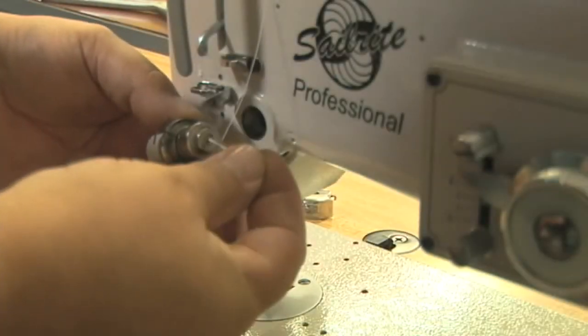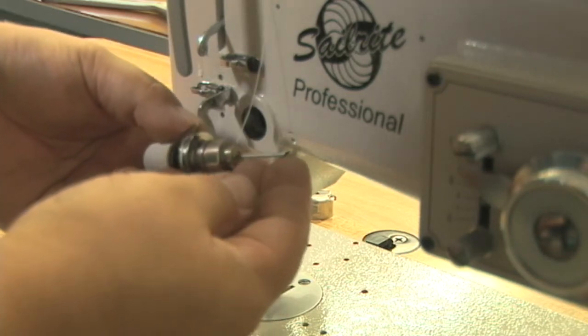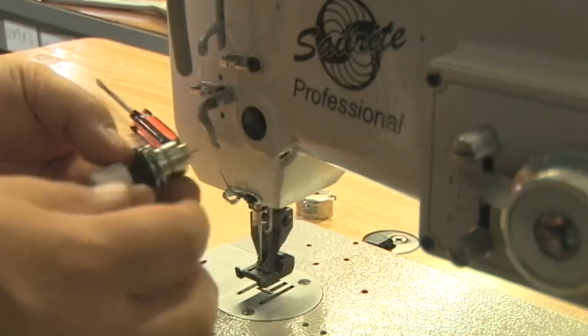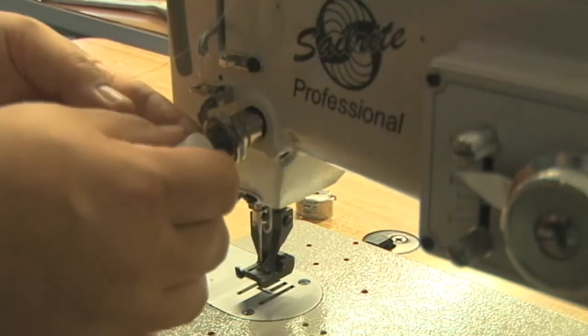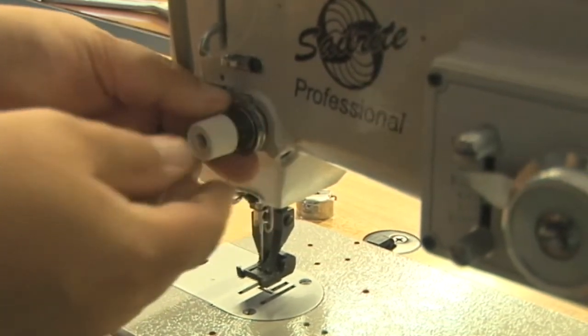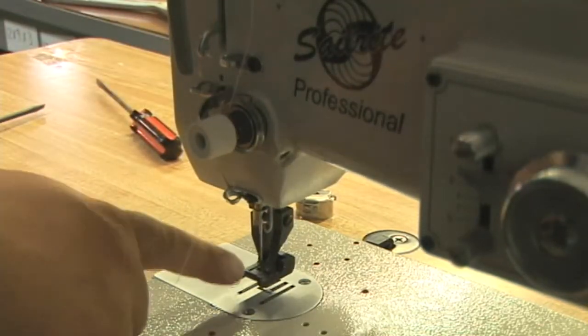Now all we need to do is insert the pin that releases the tension discs when the foot is lifted into the center of the core. Then insert the core back into the casting of your sewing machine. Push it in just enough so that when the foot is lifted the discs come apart.